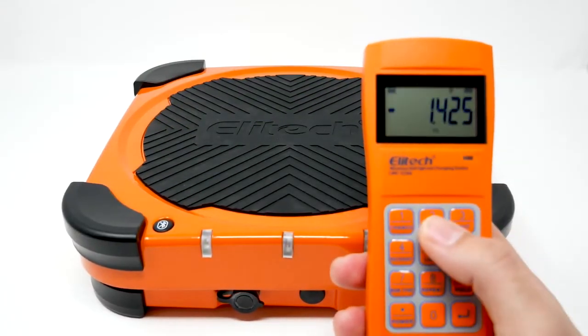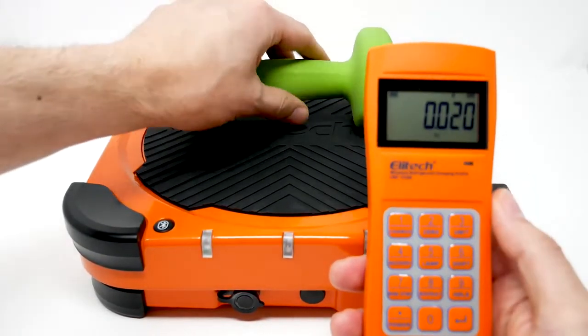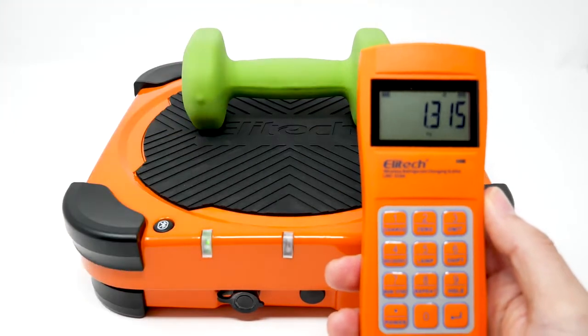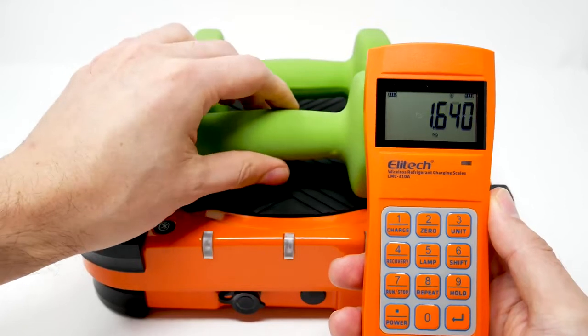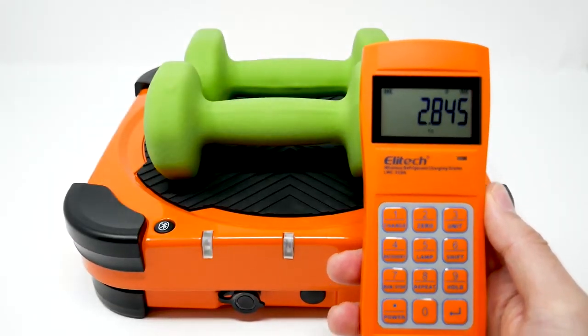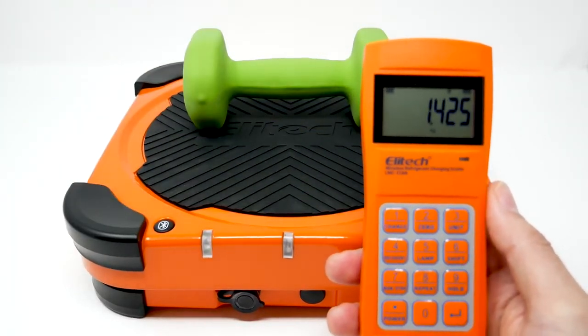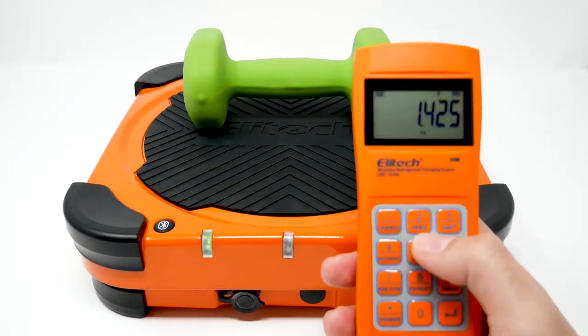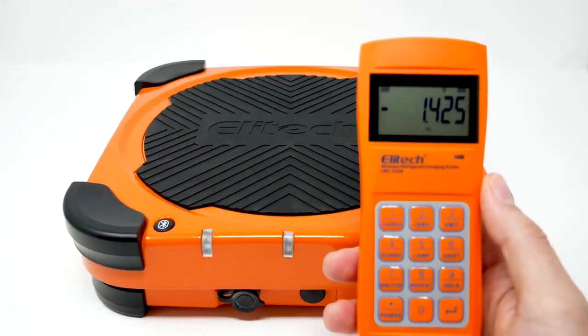You can remove an item and zero back in, then place it back. You can weigh multiple items, remove one and zero it back, then remove the second item and zero it as well.